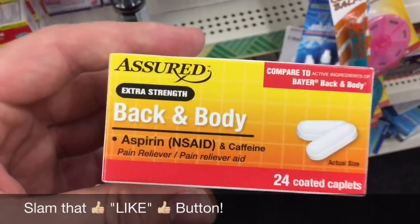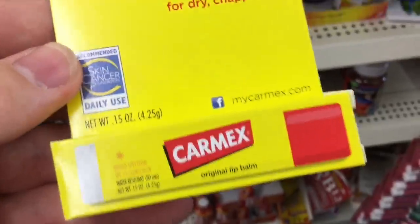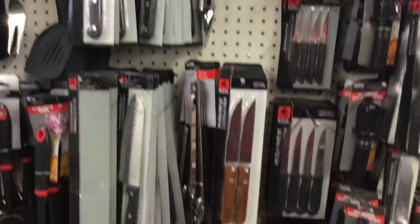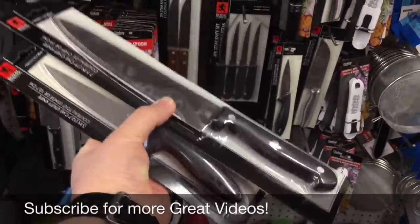Aspirin and caffeine will keep the pain down if you ever get into a rough situation while you're outdoors. This is a nice find for only a dollar. The selection here isn't really that good, but I decided on these two.